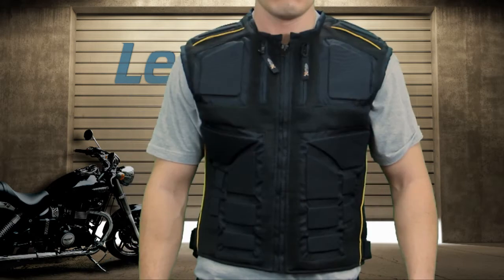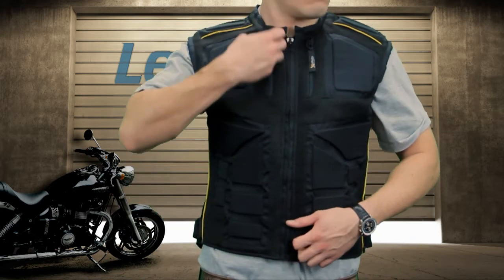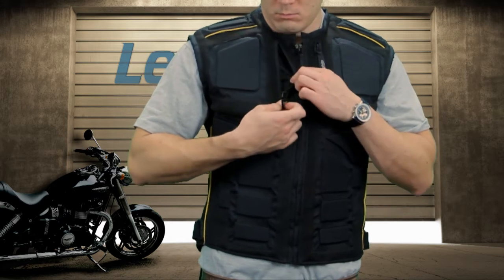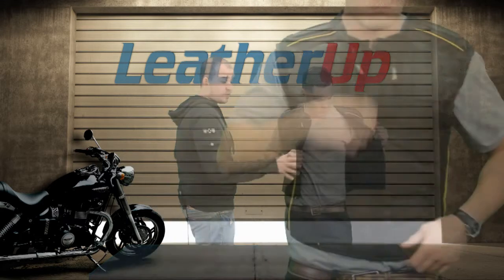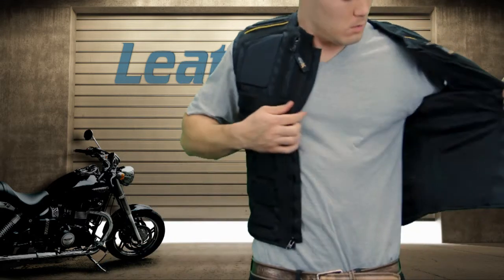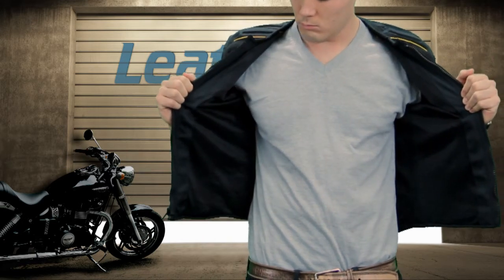Now it's going to give you some protection, and some protection is better than none. As we said, this is mesh right here, got tri-tex right here, and two front pockets right here on the chest. It's actually going to give you some more breathing room as well. If you unzip — the interior has no pockets, however it is 100% mesh, meaning this is a really light, airy jacket that's still going to give you some protection.